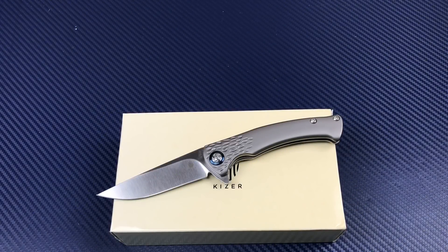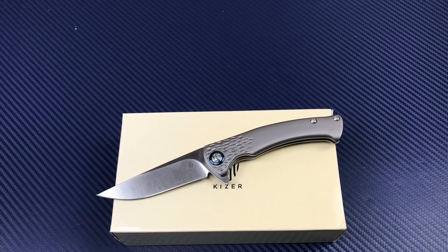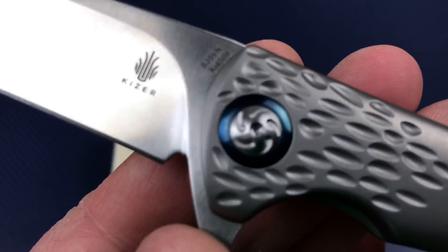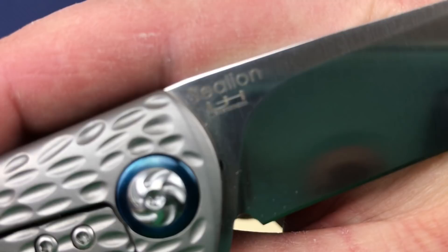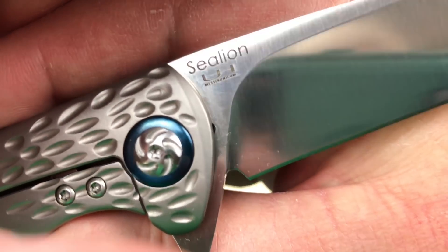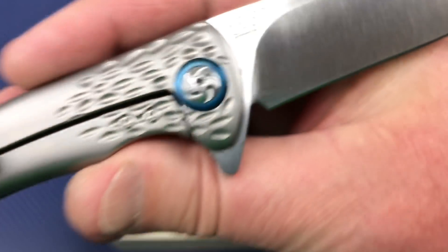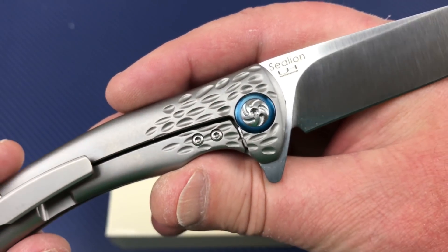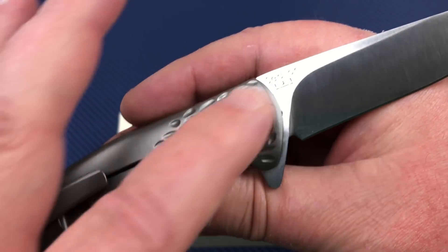Alright, here we are — Kaiser time. The Sea Lion, Uli Henneke design. Somewhere on the back he's got his little logo, Sea Lion, and it says Uli Henneke. We've got lots of light in the studio today. Decorative ring around the pivot, got that pinwheel — I think it's working for this.